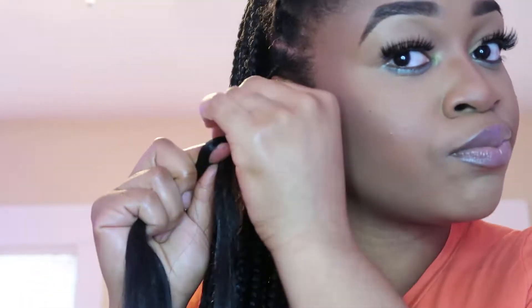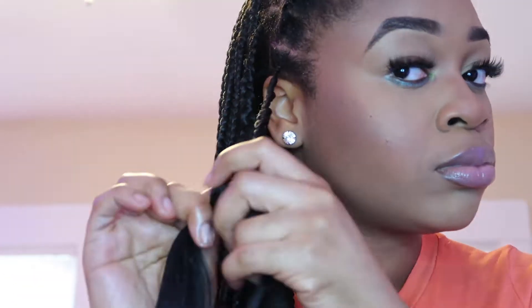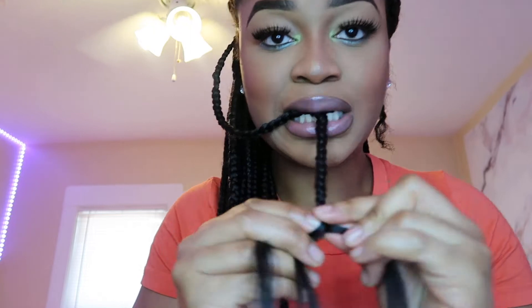I just keep doing the same add-on method as I keep braiding. Depending on the size of braids you want, you can decide — small, medium, or large. For me these are medium size braids. I just want to remind you that I am not a professional, so these braids are not going to be the straightest or the smoothest, but it's perfect for me.